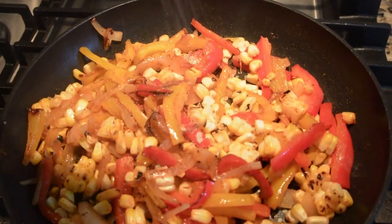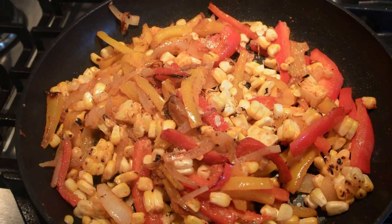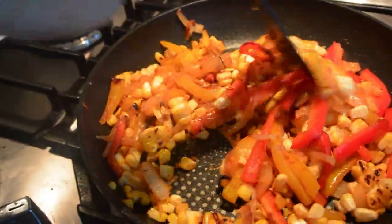Now add salt to taste, then turn off the heat.